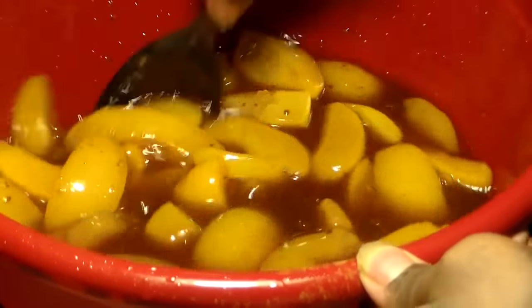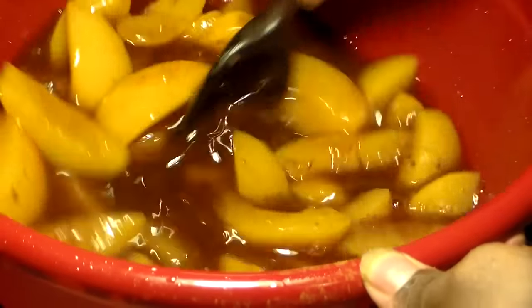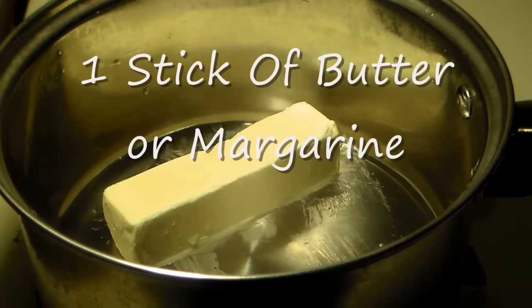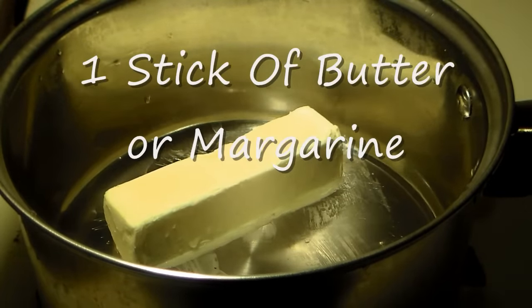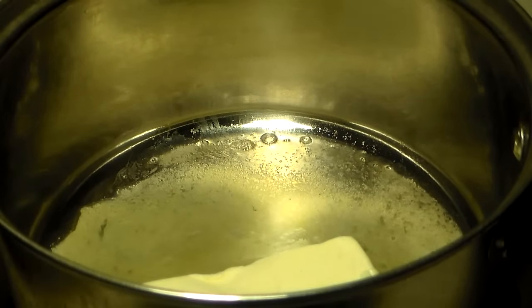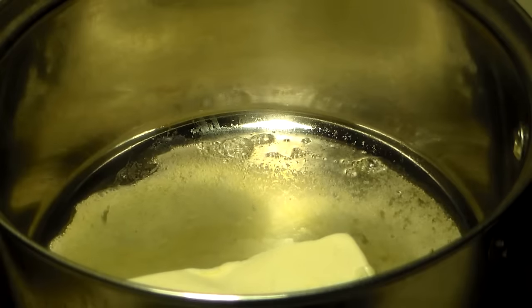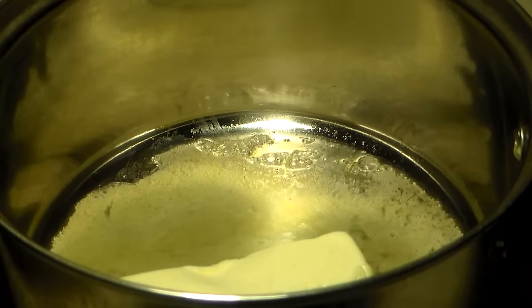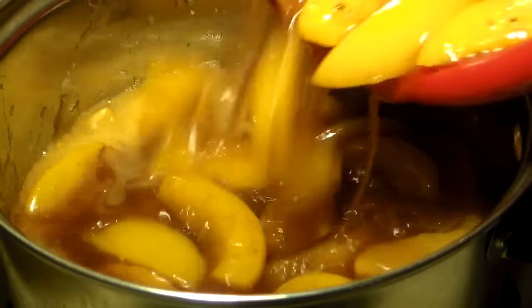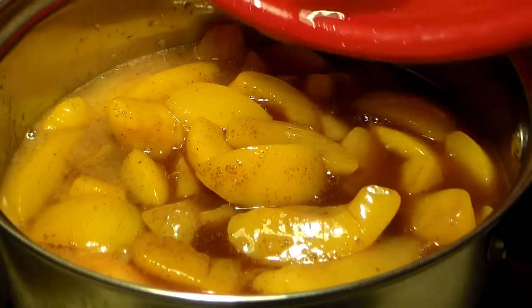We're going to place this in our pot so that we can get a really nice thick syrup — the syrup is kind of loose and we want it to thicken up. Place one stick of butter in your pot and put it over high heat. We don't have to wait until the butter melts; we'll just add our peaches and it'll melt anyway. Some people melt the butter first and add it to the peaches, but it really doesn't matter — it'll all blend in the same.